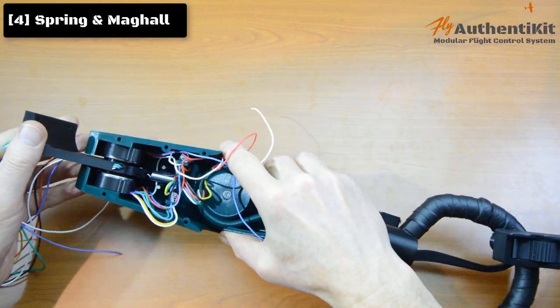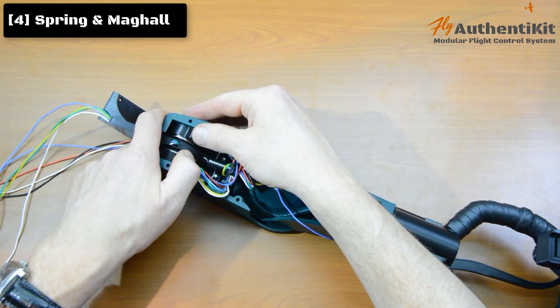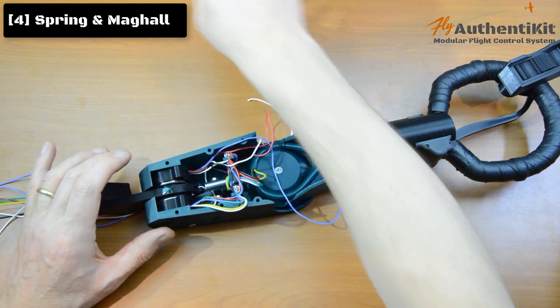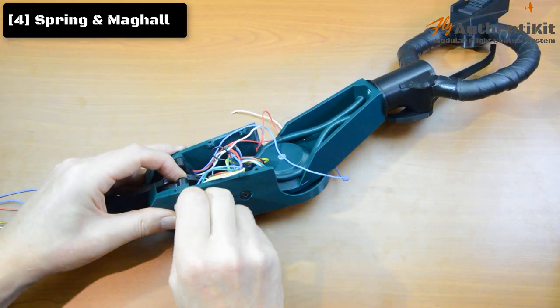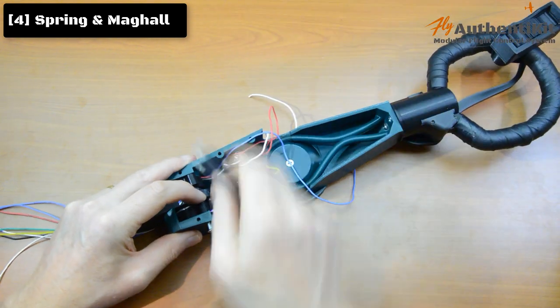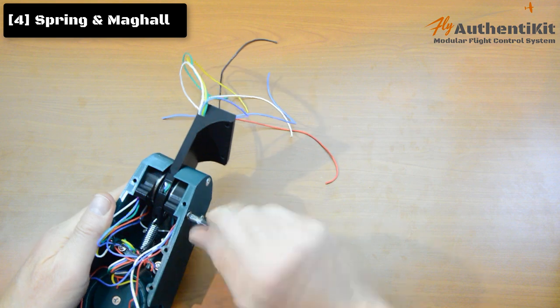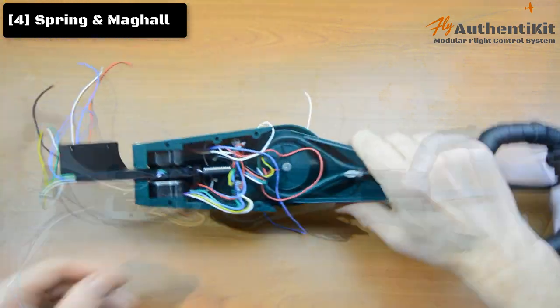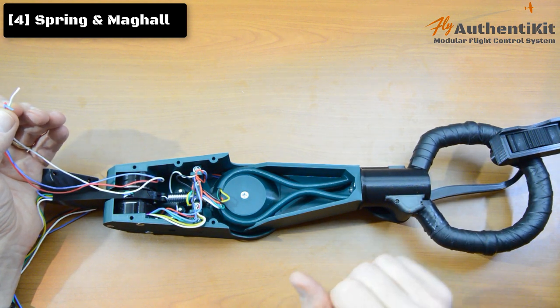We've now got a pretty good spring action. Make sure the sandwich mag hole is pulled back so we can put the remaining screws in place — tighten those up. That's step four complete.